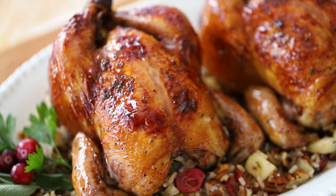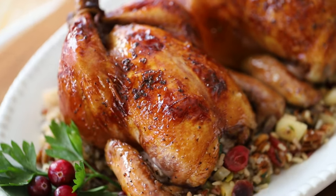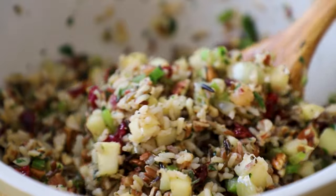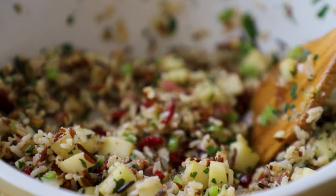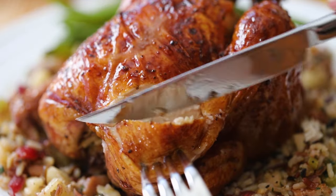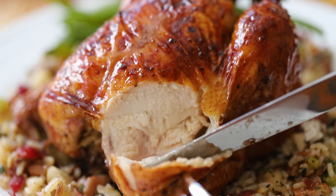These amazing Cornish hens will give you plenty to be thankful for — even more thankful for this amazing wild rice stuffing. These birds are so juicy they'll rival every turkey in town. It's that time of year when we get to make tons of food and be so thankful for all the beautiful things in life. So let's get started.